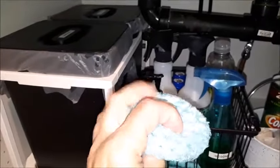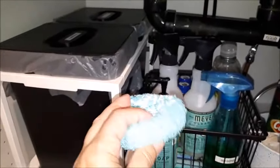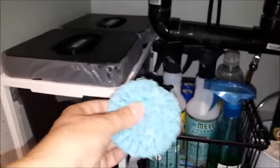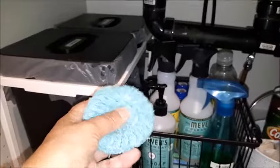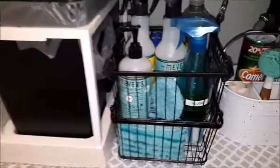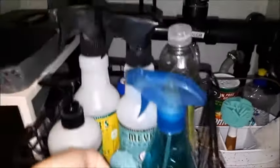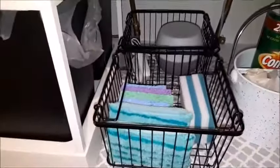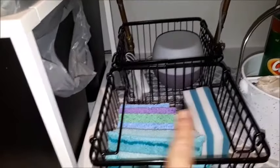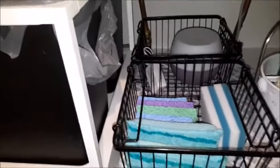I got this cute little handmade scrubber thing at a farmer's market. It's supposed to be really good for taking lids off things that are hard to open. On the bottom part underneath I have my sponges, magic erasers, and scrubber sponges.